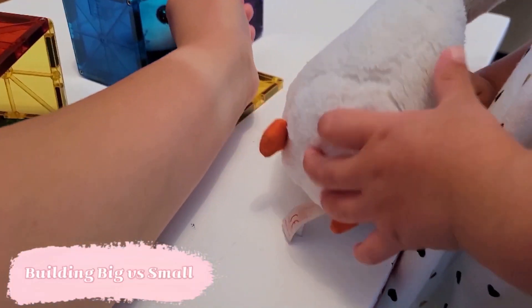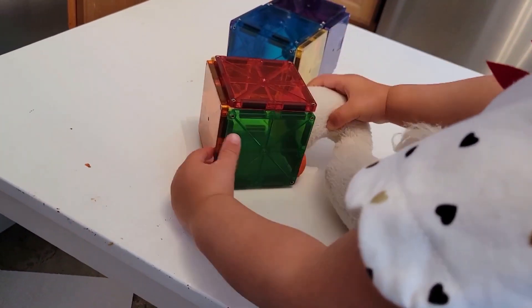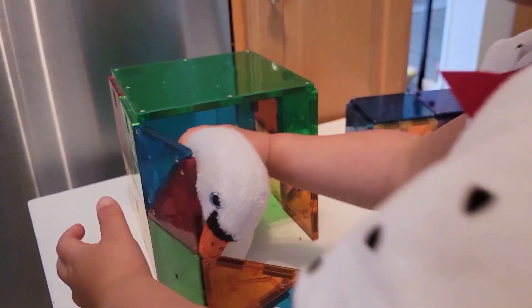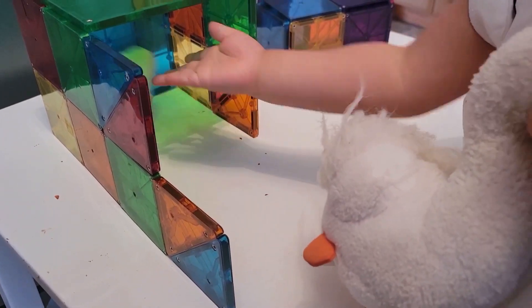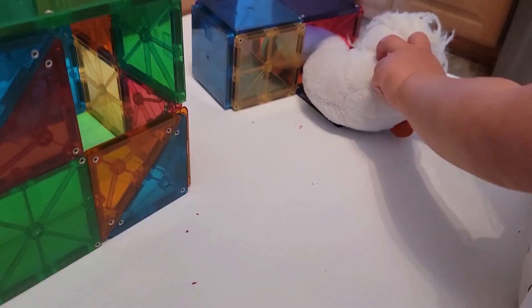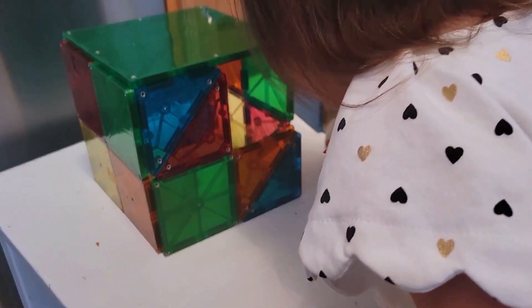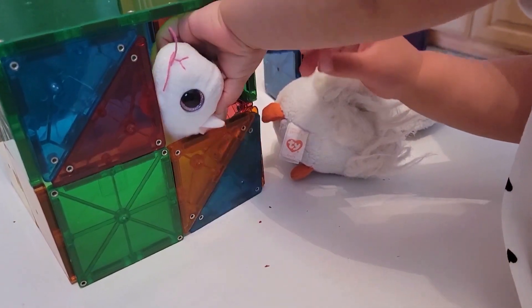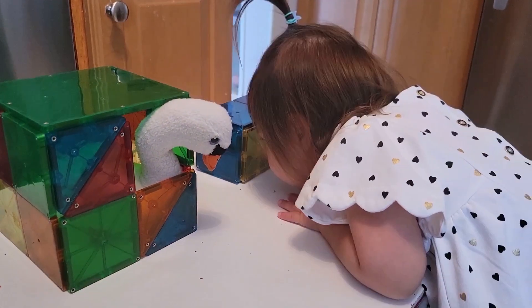Sticking with science experimentation a bit longer, this is a simple variation of a big versus small activity — essentially creating big and small houses for big and small animals that we've got. Here we're not only working on building something, we're also working on predicting when something will be large enough to actually contain the item we're building for. We really had to work hard to create something large enough to fit that swan. We also talked about how the mouse could easily fit into its own smaller house and into the large house for the swan, but the swan could certainly fit into its large house and would not be able to fit into the small house for the mouse.